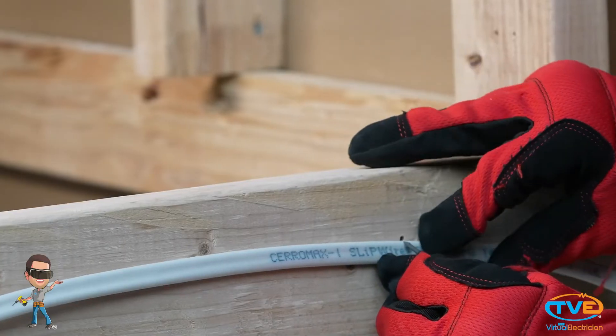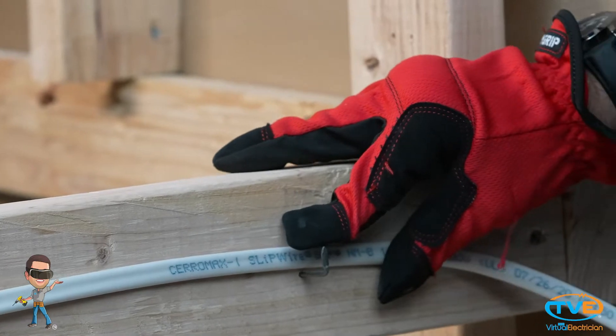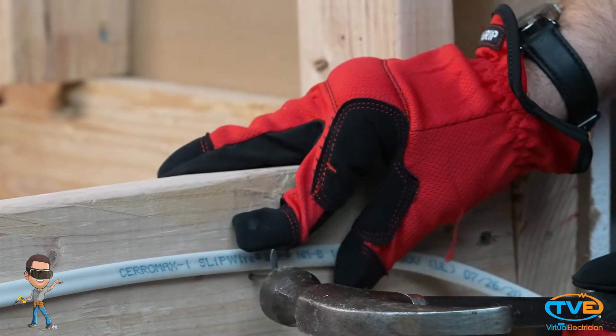Let's do it. We're going to talk about the code for stapling wire. Believe it or not, there's a lot to get into here. First, you want to make sure your wire is flat when you staple it down, not on its side.